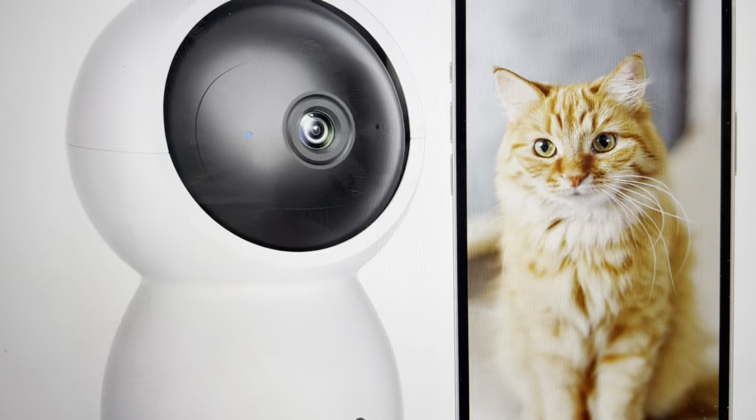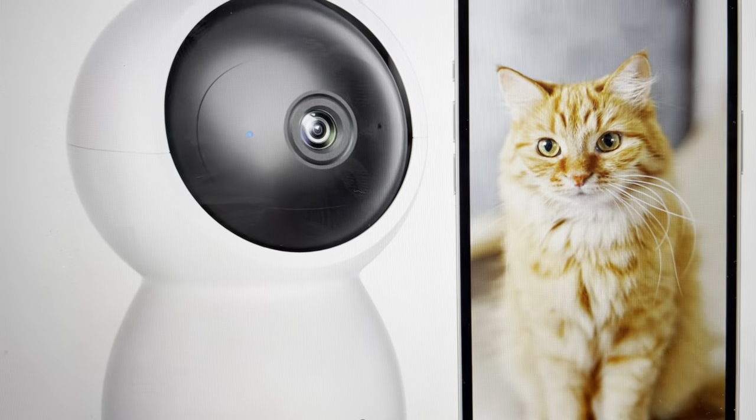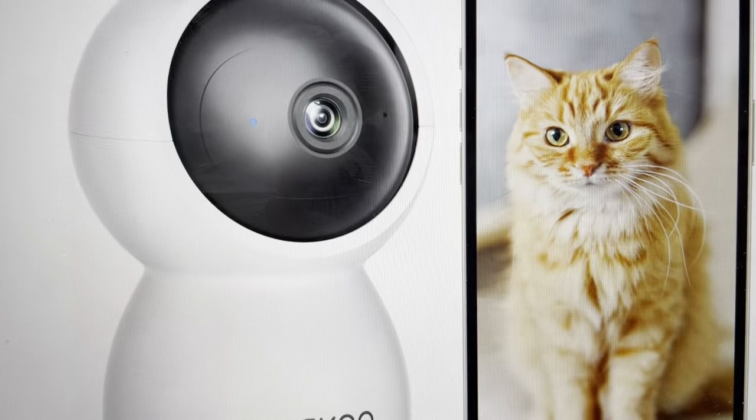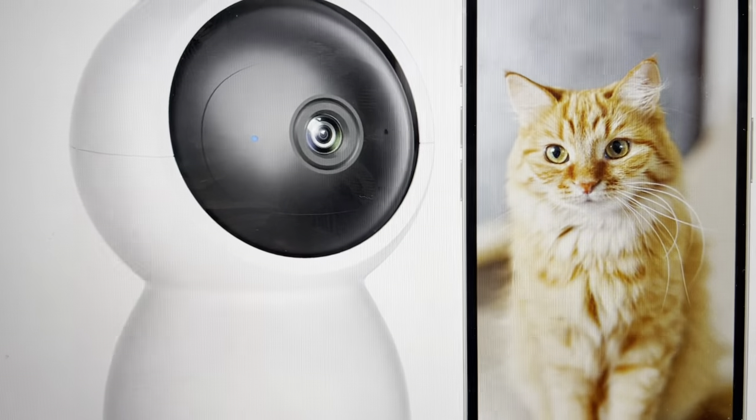Hey everybody, this is a real quick video in case you have a Deco DC2L smart Wi-Fi security camera and you're wondering where do you put the SD card in here to record the videos. So I'm going to show you how to do it.